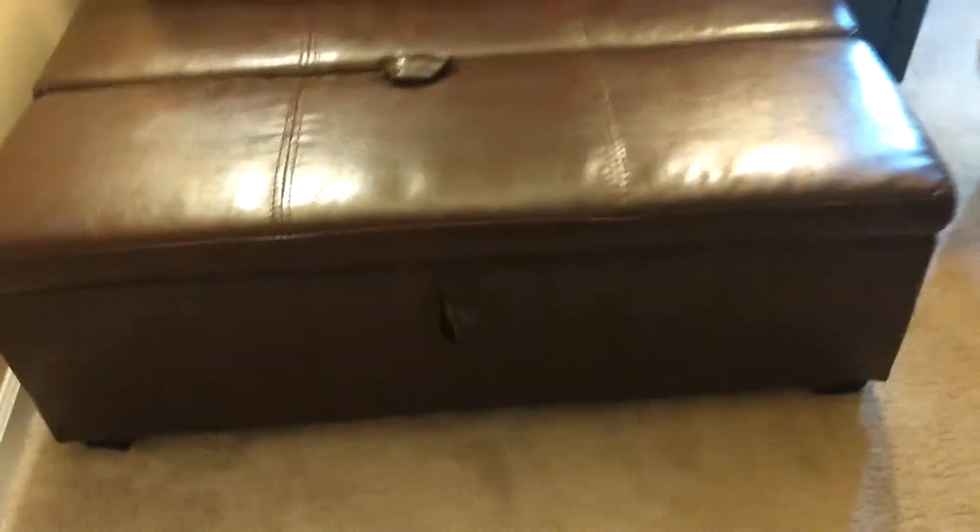First we want to move this out of the way so we can give ourselves some room. The way that I've positioned this in the master bedroom is with the hinges on the outside instead of towards the wall. This is a little heavy but we just move it out like this and get it a little close to the dresser — that makes it easy, positioned and ready to open up.